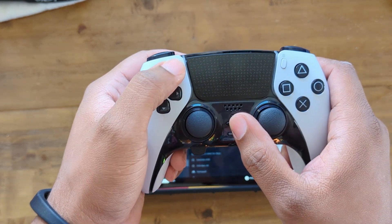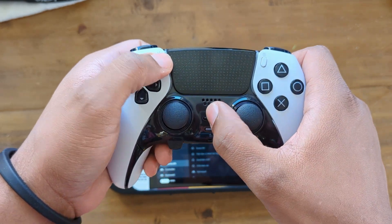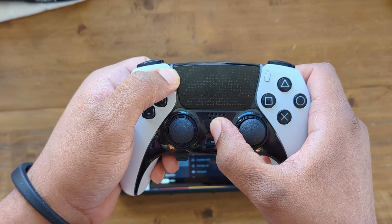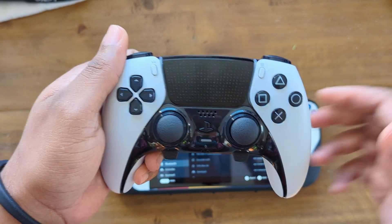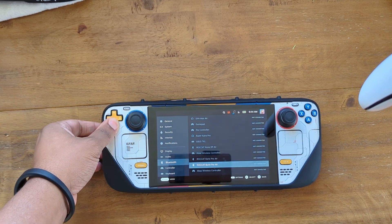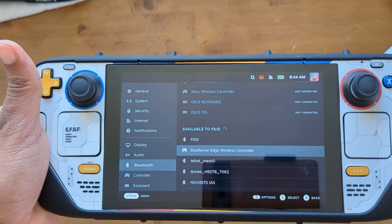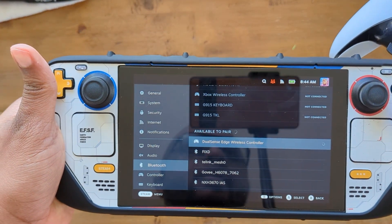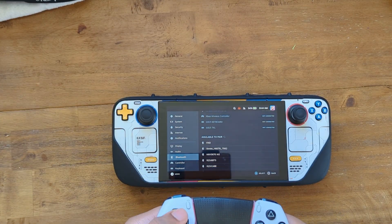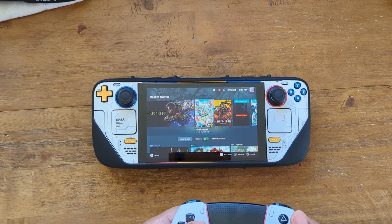With 'Show All Devices' enabled, press and hold the PlayStation button and the Create/Share button until the controller goes into pairing mode. Once you see it doing that, go and look for the device in the list — as you can see, it's showing up. Hit Connect and your DualSense Edge will now be paired to your Steam Deck.